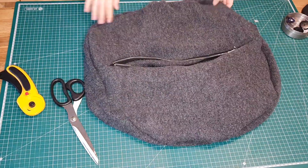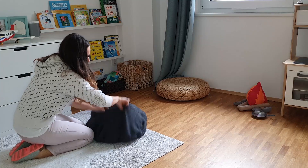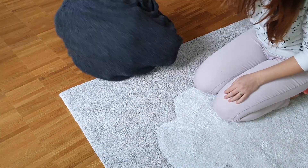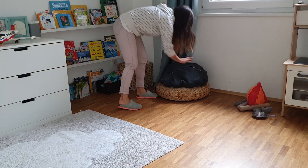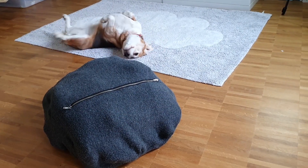Voilà, it's done and ready to be filled with lots of soft stuffed animals! Super easy and fast project. If you enjoyed it, give it a like and subscribe to my channel — it would help me enormously.